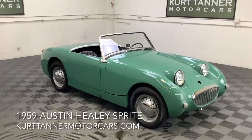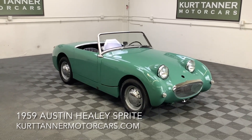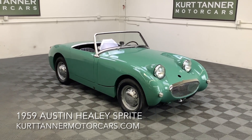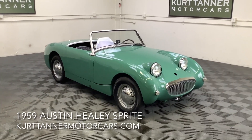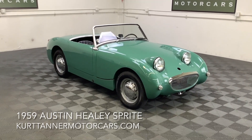1959 Austin Healey bug eye sprite, green with black trim, four speed, disc wheels. This car still retains its original 998 engine, but it has been upgraded with a rib case gearbox — a slightly later transmission that is much more durable for these little cars.